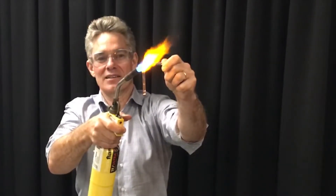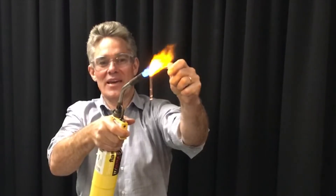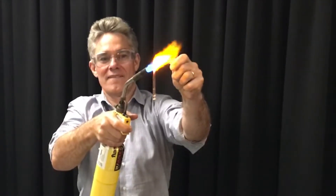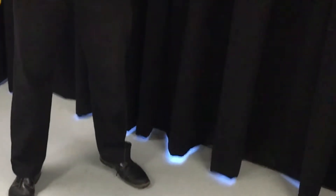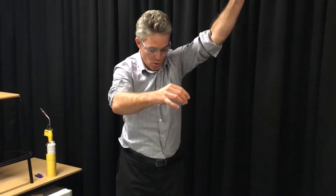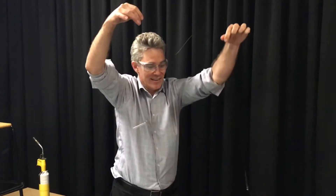Here we go — and there she goes. Hang on, don't disappear yet, look at this. Whoa, it's like a spider's web! Look, here comes the end of it. Look at that, it's like a fishing line.